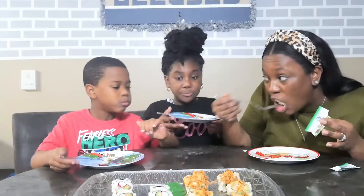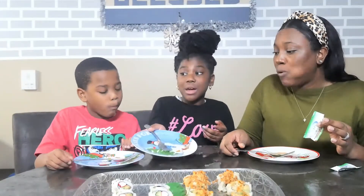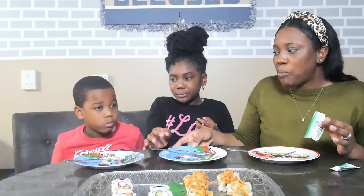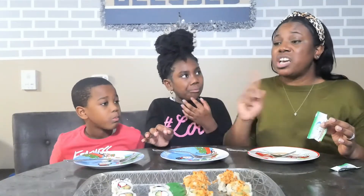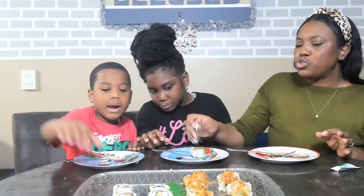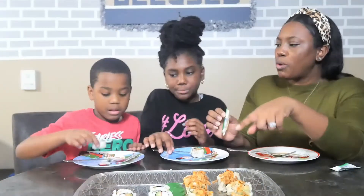I like it. You like it? I taste the crab. You don't really like it? No. Okay, so Rex doesn't like that one? Nope. That was the California roll. Okay, so let's try the shrimp one — you may like the shrimp one better.